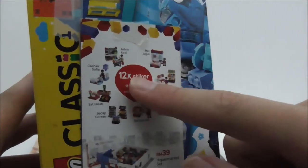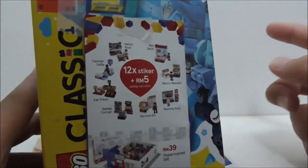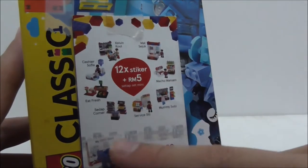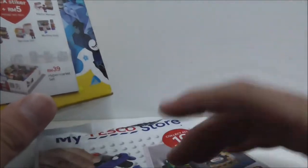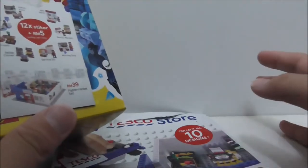You have to buy 30 ringgit or above to get one sticker. If you get 12 stickers and pay 5 ringgit, you get one of these sets and they are in blind bags. There are 10 sets in the entire series and 2 of them you don't need stickers to buy.